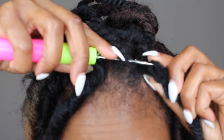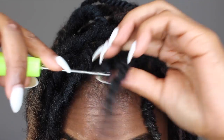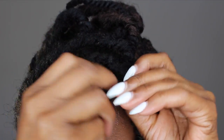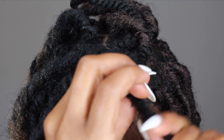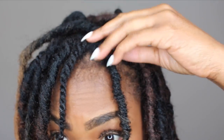I take the base of the lock that has the loop and pull it underneath the rubber band of my hair. Make sure you're very gentle because this is a protective style — you don't want to cause any damage. Now I'm just pulling it through the loop. It's that simple.